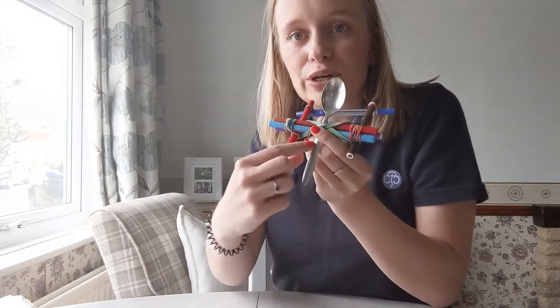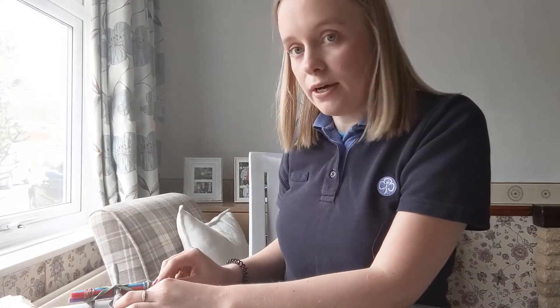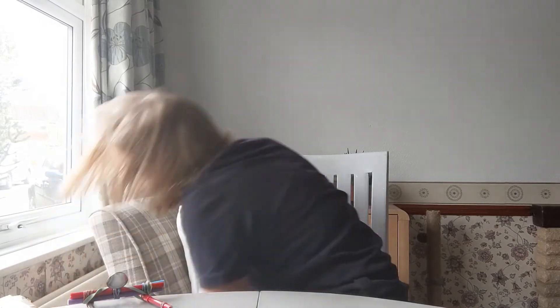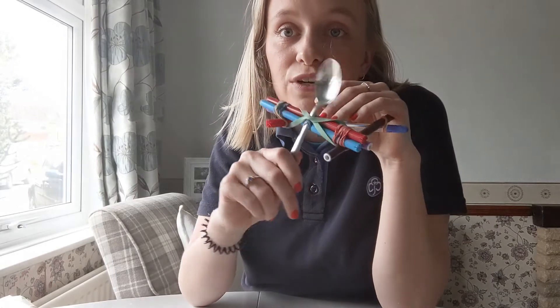I think it might be better if you bring your spoon further down. Here we go — there we go! Try around with it, play around loads and you can get different ones. Different spoons will fly things further, whatever you fancy. I hope that's given you some good ideas on making your own camp gadget. Please share what you get up to with your units, leaders and everything. Have some fun — hope you enjoy! Bye.